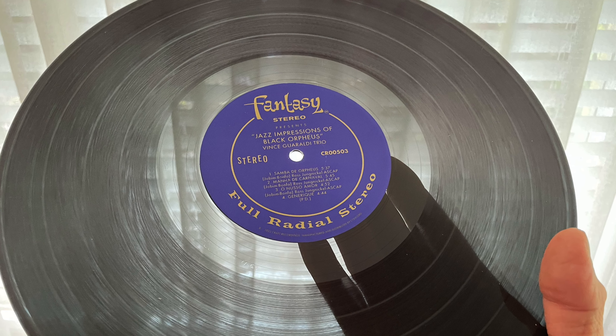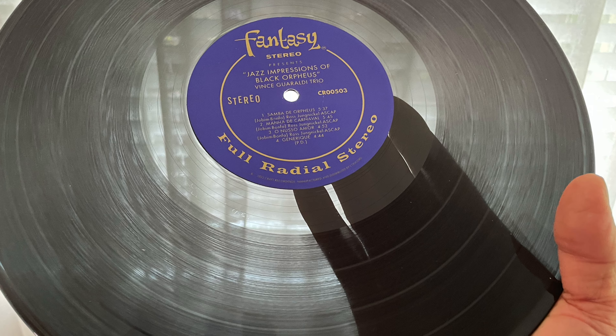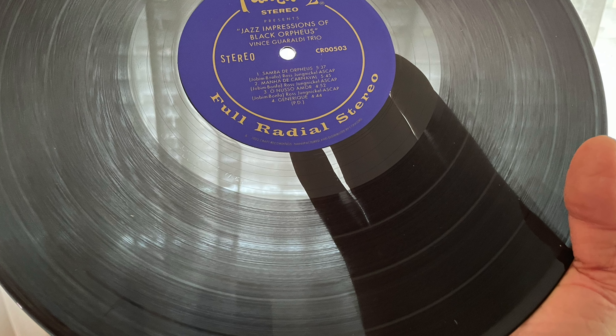It's a really big deal that Craft released this in this format. This is mastered by Bernie Grundman, completely analog from the original master tape — cut from the tape, no digital involved at all. It's pressed on Neotech vinyl, RTI's premium vinyl formula, which is translucent.